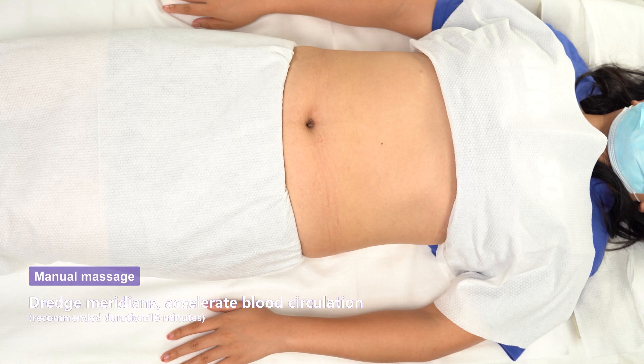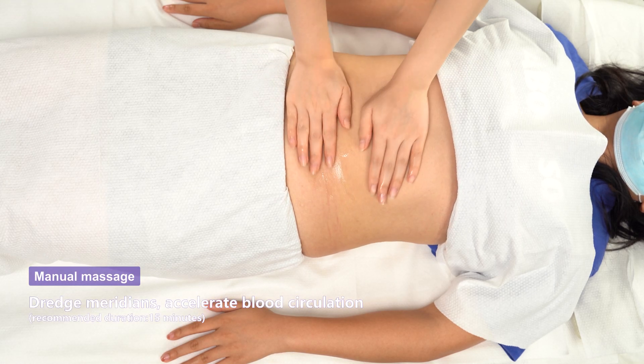Redge Meridians, accelerate blood circulation. Recommended duration: 15 minutes.